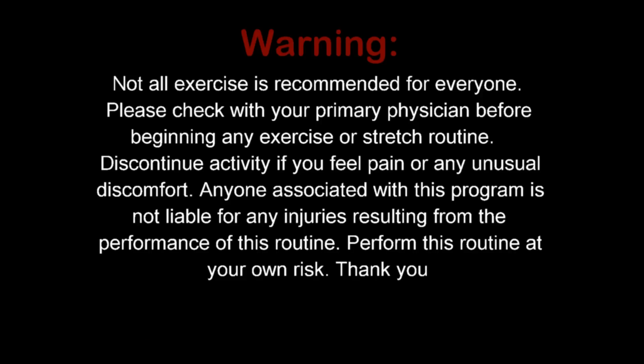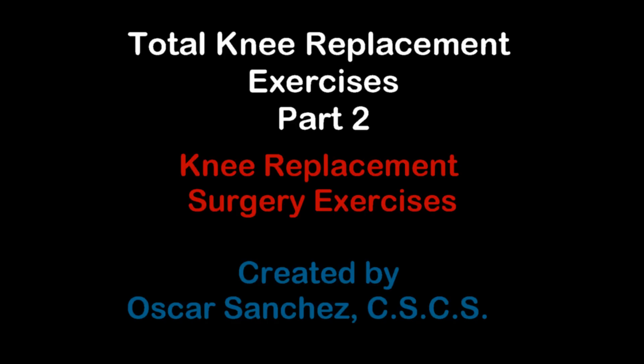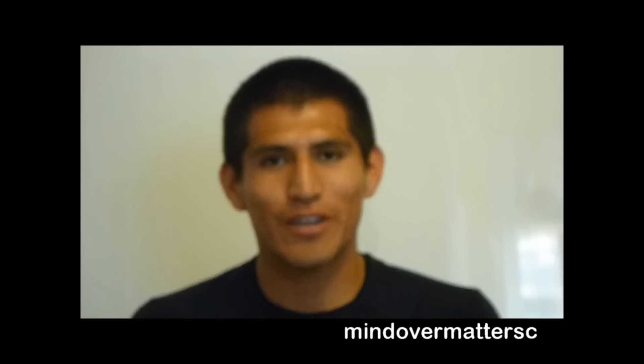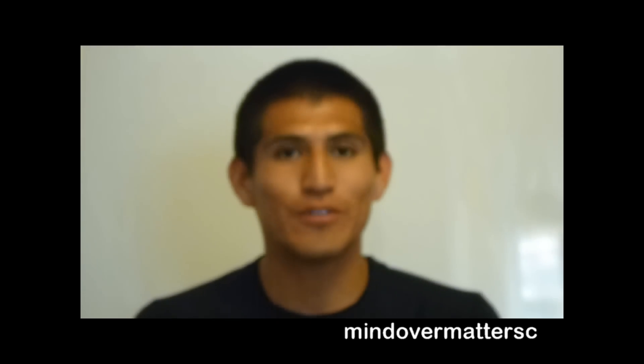Welcome to Mind or Matter of Strength and Conditioning. My name is Oscar and I'll be your host. For previous videos and more progressions, please visit the channel.